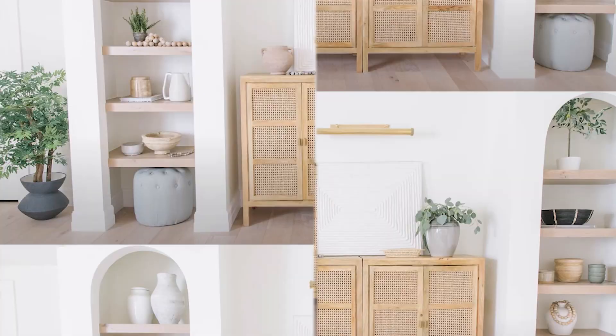Hey you guys, I'm Molly with Design Lives Detail and today we are talking about neutral paint colors, which is so exciting. These are my favorites, so stay tuned for more. While you are here, be sure to subscribe and hit the bell if you haven't done that yet, and we'll kind of get into the colors.